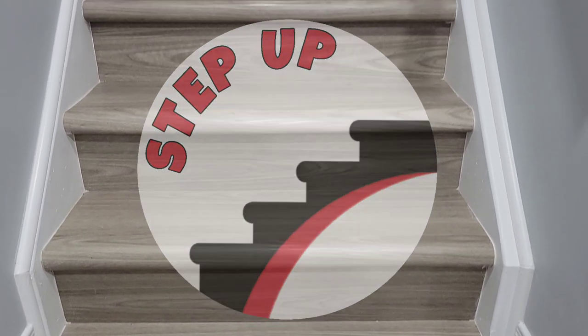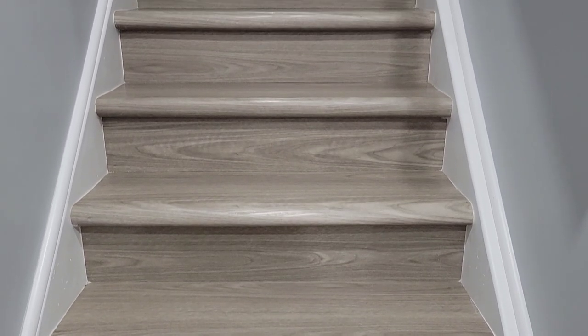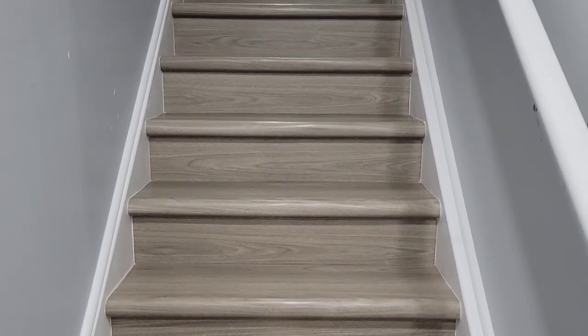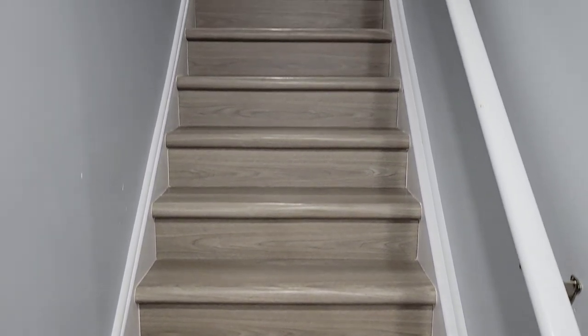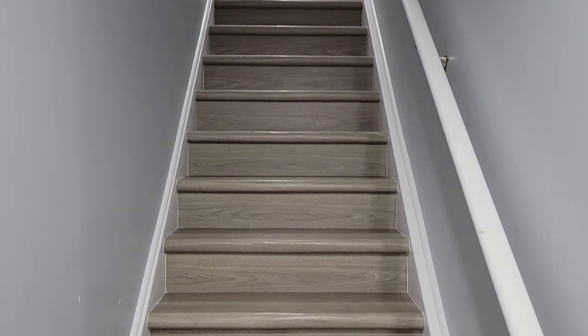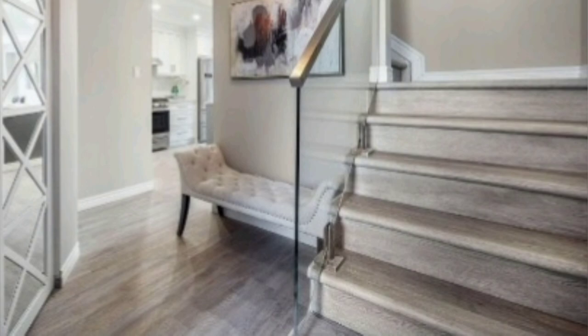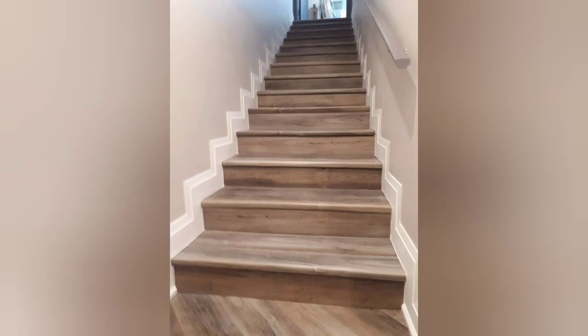Welcome to Step Up. In this video we will show you how to install the vinyl stair nosing that we provide in order to create a beautiful vinyl covering for your stairs. We create round and square nosings. Most vinyls work with round, some with square, so please contact us to confirm which will work best with your vinyl.